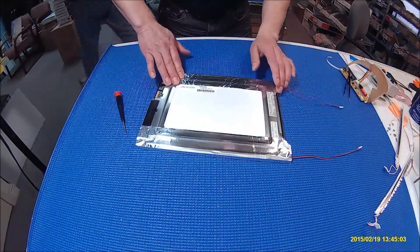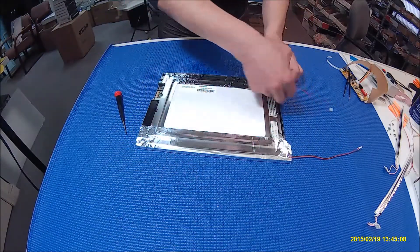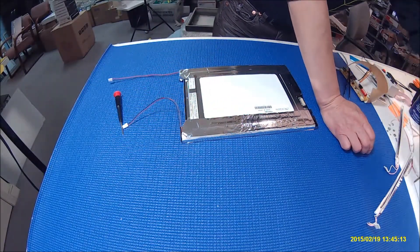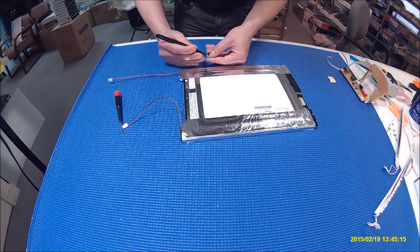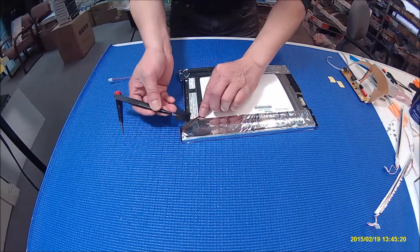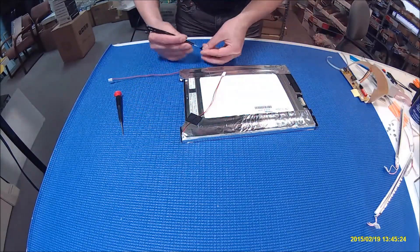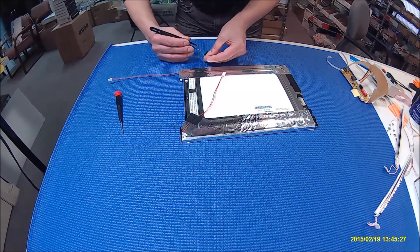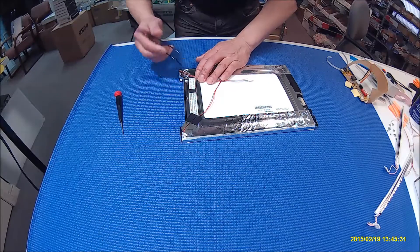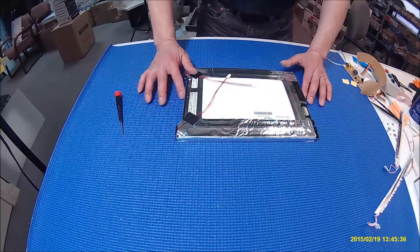Next I'm going to show you how to test the screen before we put it back in the machine. I'm going to add a couple of tips to secure the wires — simple and easy. Compared with replacing the CCFL lamp where you need to solder, with this LED kit you don't need to solder, and it also lasts much longer. I'll show you that in the next video.